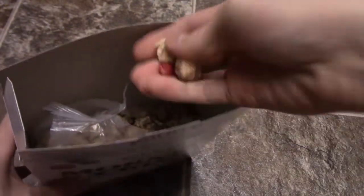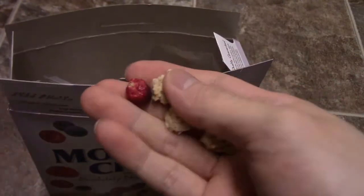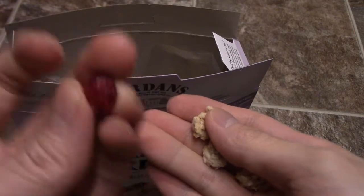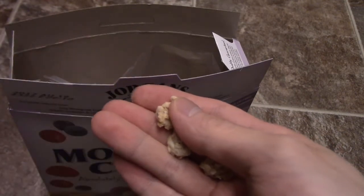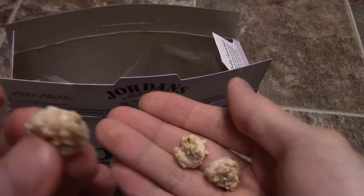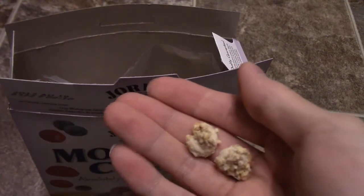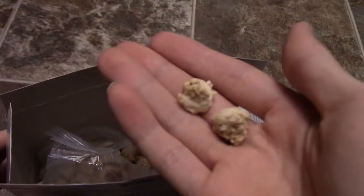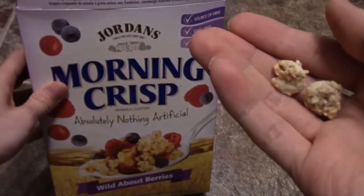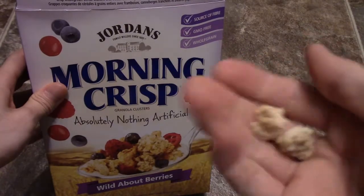So let's do a quick taste test. That is a cranberry — they're awesome when they are dehydrated like this, and these are freeze dried, still kind of tart but good. And these clusters are nice and crispy and kind of sweet. So definitely check it out, if you have any questions post them in the comments below, and subscribe to the channel.